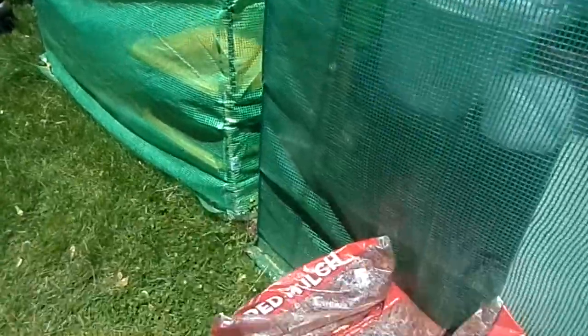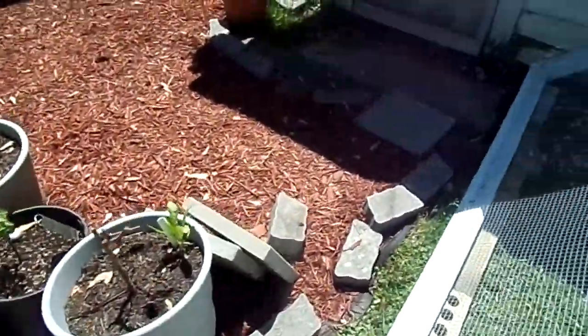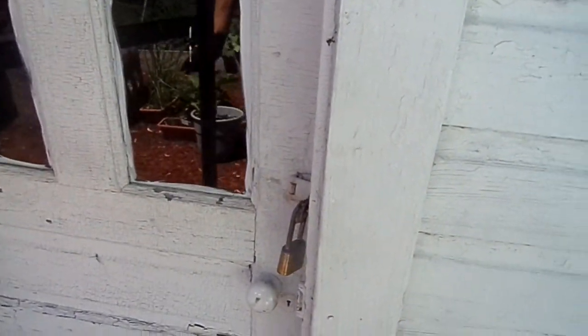We've got our bags of mulch here, so this will extend out this way. This will all get cleaned back up, and in here is where we've got the actual chicken coop part.